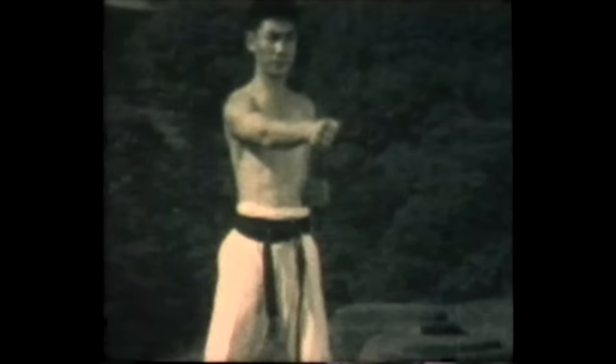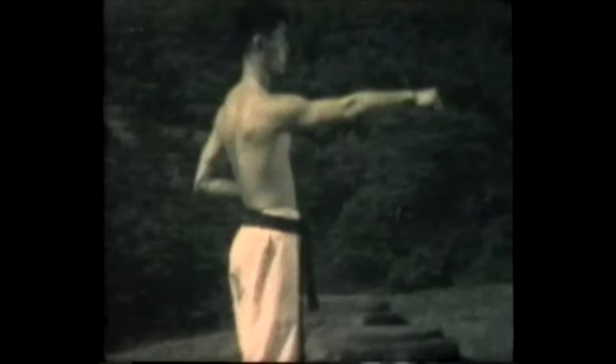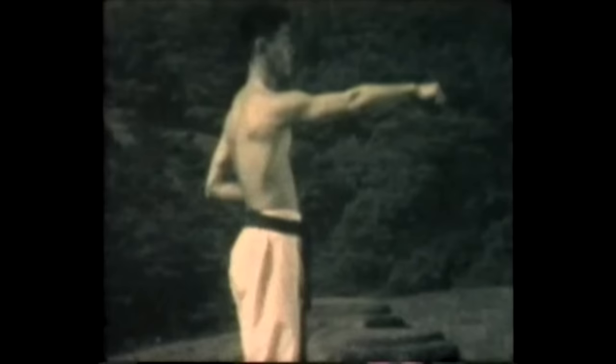Now the actual punching technique. Note how the fist rotates from a palm up to a palm down position. Next, demonstration of Kime or focus. Kime is the muscular contraction at the very end of the technique.